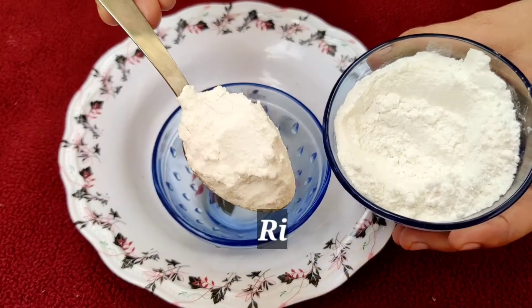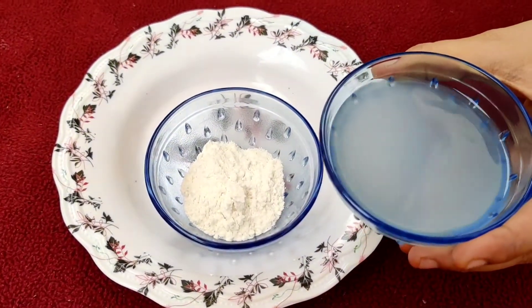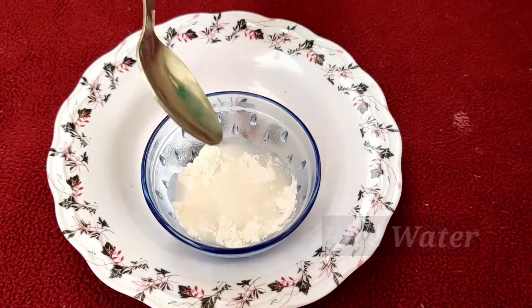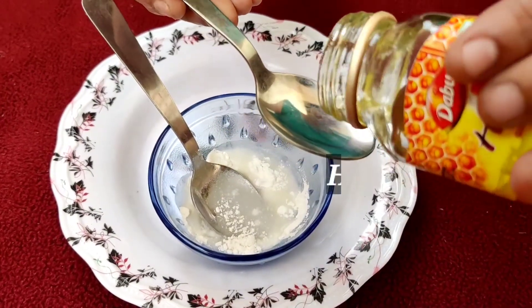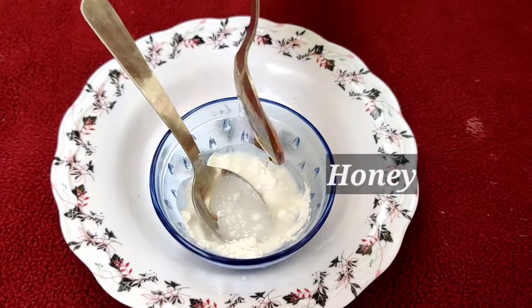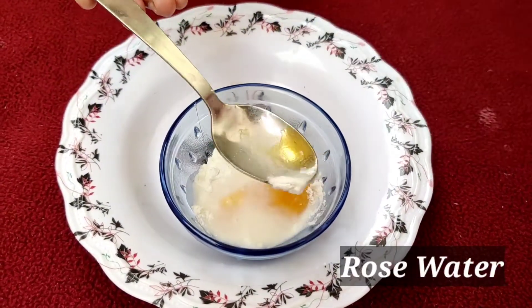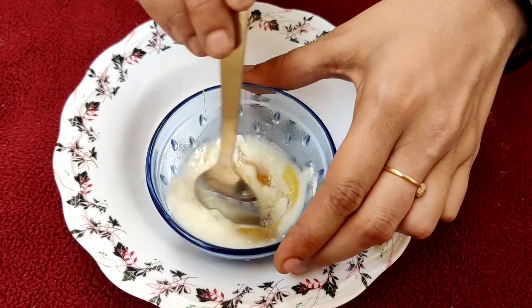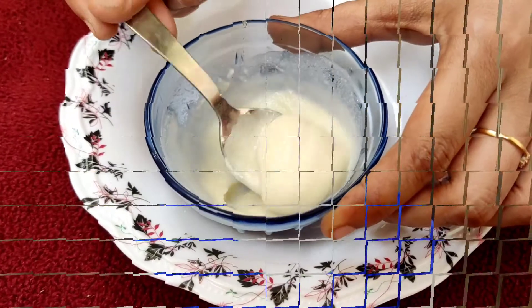To prepare a rice water mask, take 1 teaspoon of rice flour to a bowl. Add 2 teaspoons of fermented rice water, add 1 teaspoon of honey and finally add 1 teaspoon of rose water to it and mix it well till all ingredients form a smooth pack. Now take a small quantity and apply onto your face in circular motion and allow it to dry for 20 minutes.